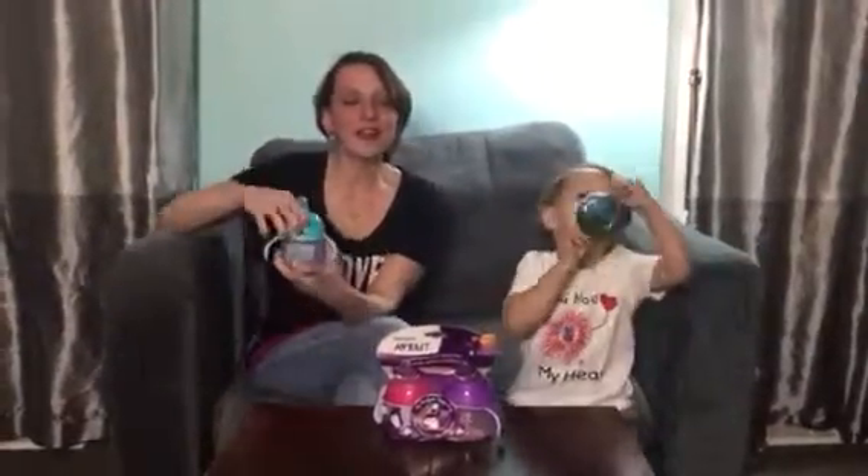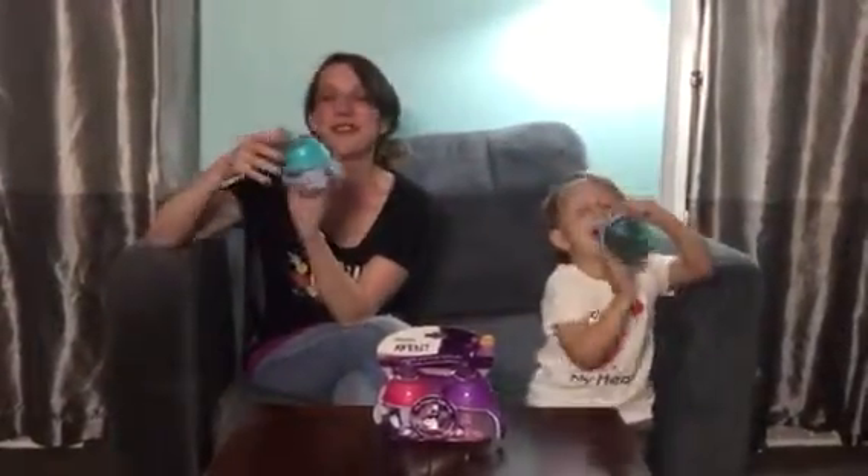Hi everybody! We are here talking about the Phillips Avent Sippy Cups. These are cute little penguin sippy cups that your child is absolutely going to love. These are for ages six months and up.